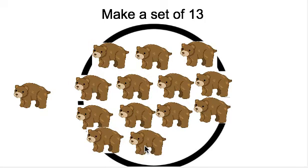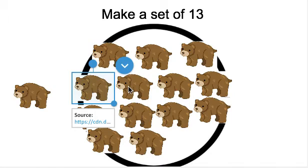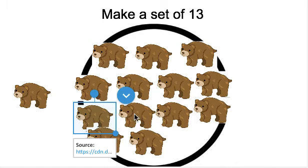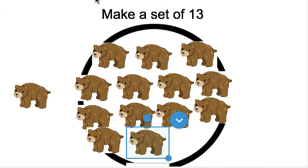Can you count the bears to make sure that I made a set of 13? Pause the video here and have your child count. All right, let's check by counting the bears. Ready? There should be 13 in our set. 1, 2, 3, 4, 5, 6, 7, 8, 9, 10, 11, 12, 13. Great job making a set of 13. Awesome job making sets today!